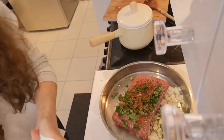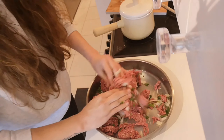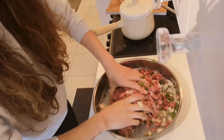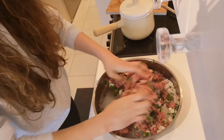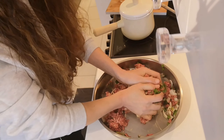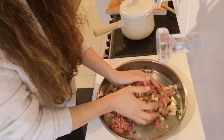Then we're gonna mix it all together — try and make it like a meatball, basically a huge one. You can put as little or as much chili as you like. My kids don't like it too spicy so I don't make it too hot.